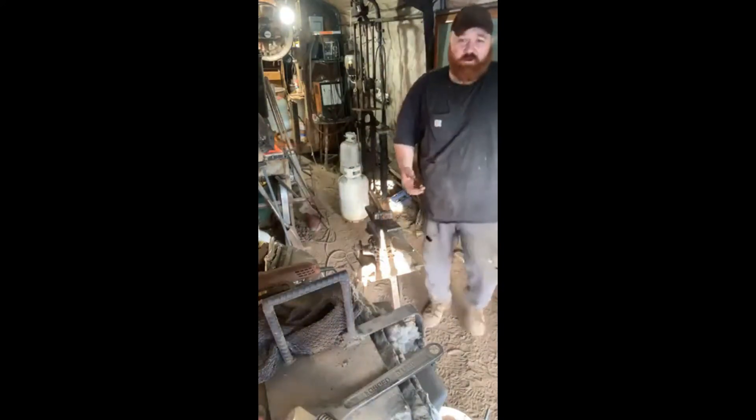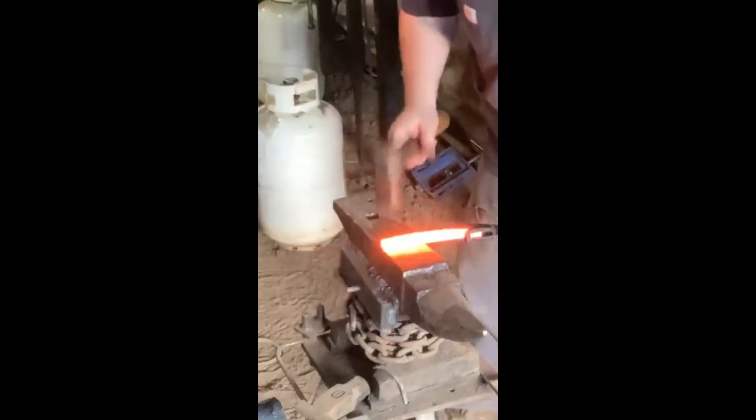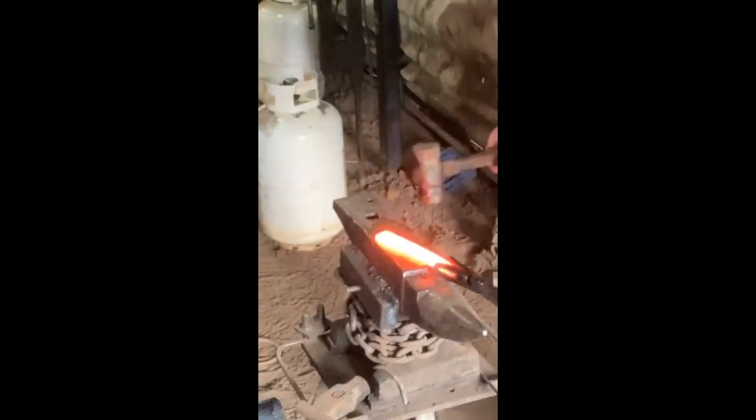We're going to check on the pieces here. Our small bar is ready to go, so I'm going to zoom in here for you guys so you can get a good look at the horn. I'll keep it on this angle and continue to talk. We're going to straighten out this little piece here — it's going to become our draw knife. It has a little bit of a bend in it.